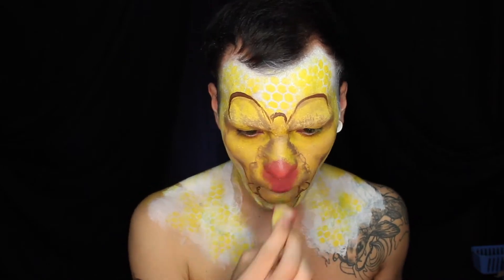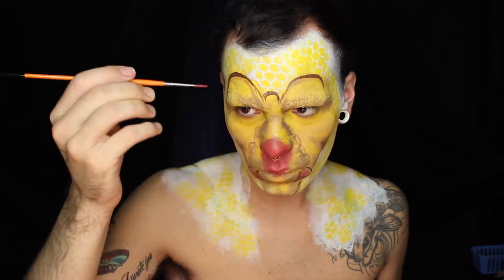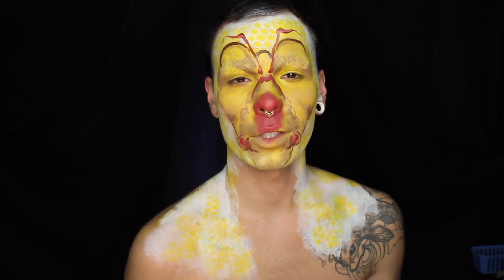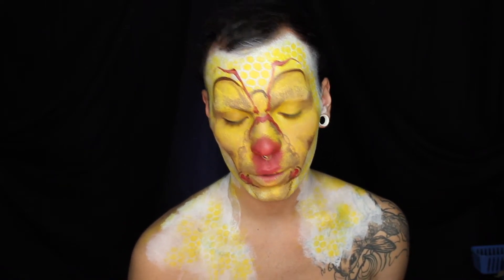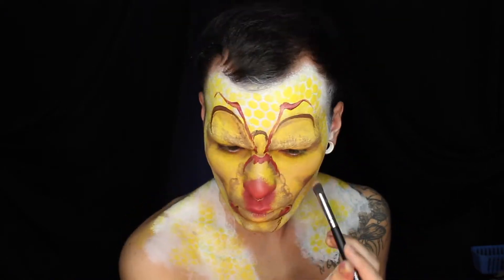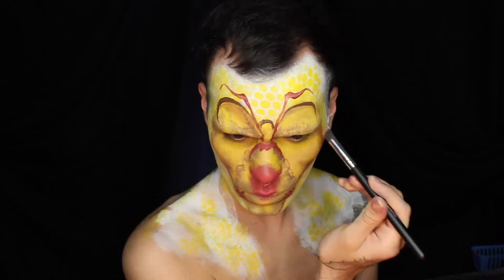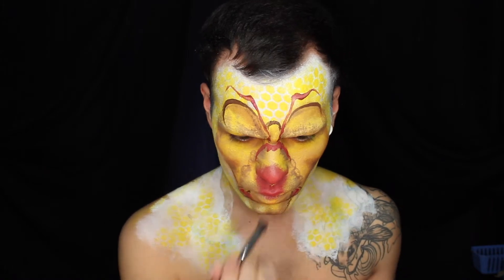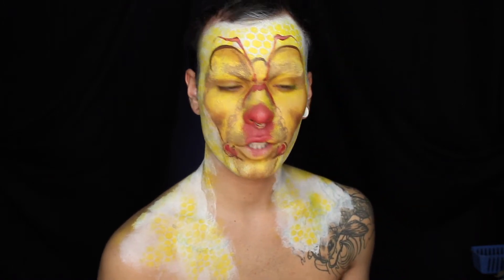Now I'm going to switch to a red water activated makeup. A lot of this makeup is going to be done giving depth to my face while using different types of eye shadow. Any place that I just put that light brown shadow, I'm going to go back over it with a smaller brush using a darker brown shadow to give it more depth.